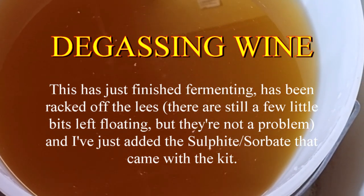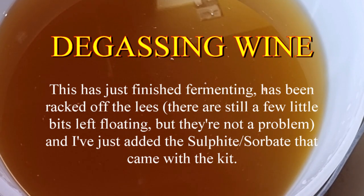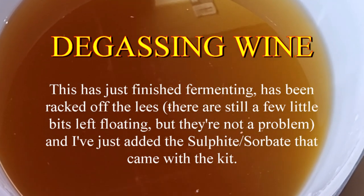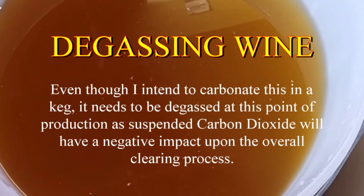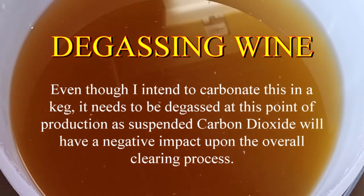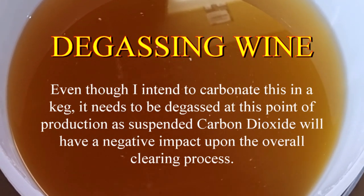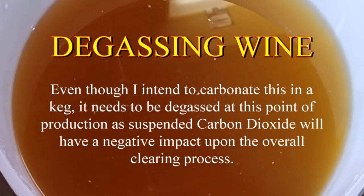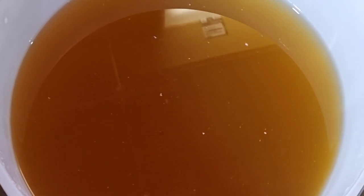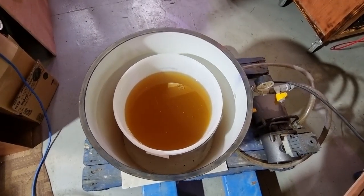You can see there are bubbles in there — that's carbon dioxide. The instructions say to degas it. There are three different ways to degas a wine: first is just stir it vigorously and agitate it; the second is to use a whip on an electric drill; and the third is to use a great big vacuum chamber.